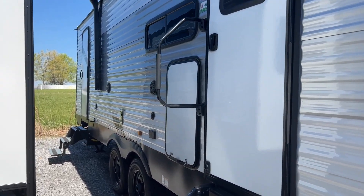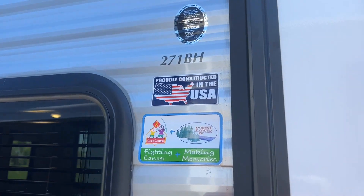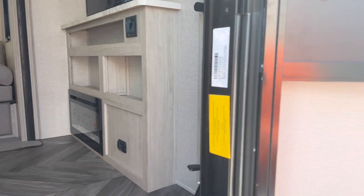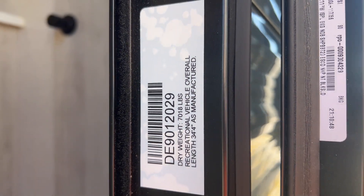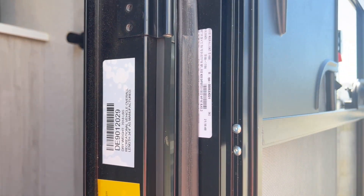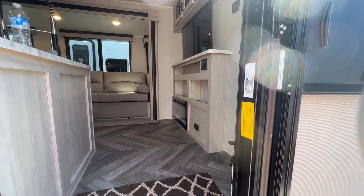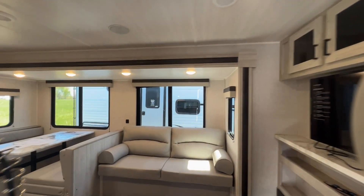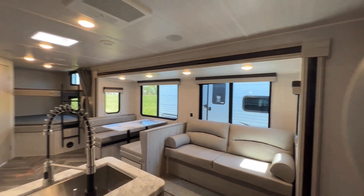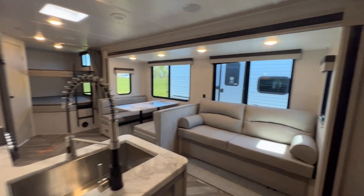One thing from the beginning you can see is it says two entry points. We'll see how that interacts with the floor plan inside in just a second. The 271BH is the exact name of this floor plan. Our specs: 7,018 pound dry weight, and the overall length from tip to tip is 34 feet 4 inches. So it's a mid-size travel trailer, single slide unit with corner bunks at the back.